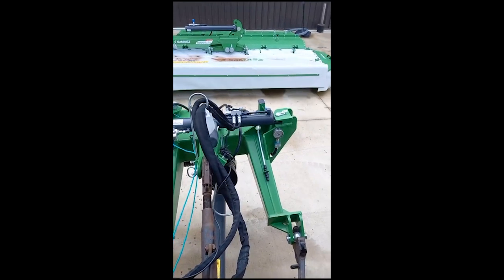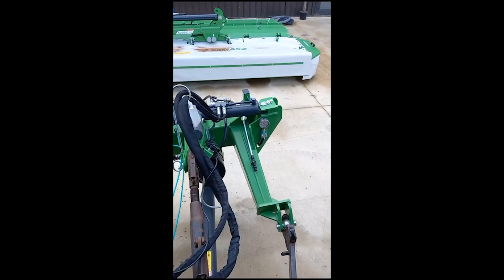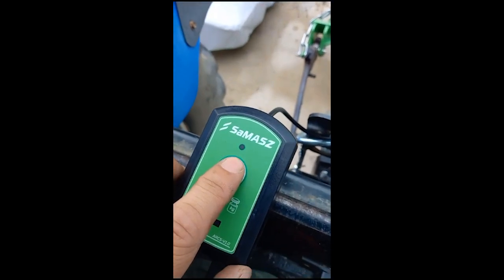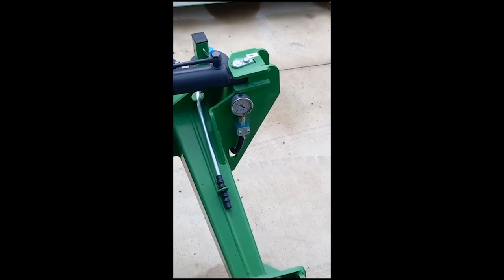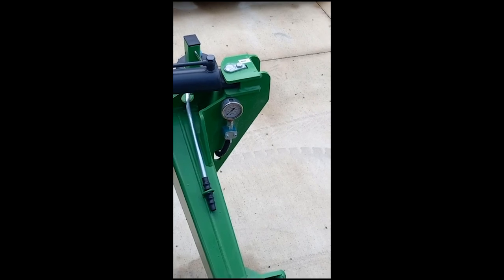At the end of the day, or when you are taking the machine off the tractor, it is good practice to relieve the pressure. Push the button again, the green light comes on, and just put your ECB lever into float — that dumps all the pressure off. Then push the button again to lock it.